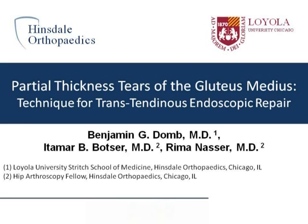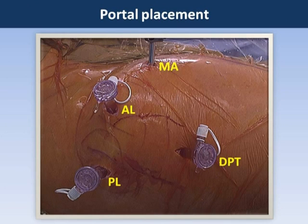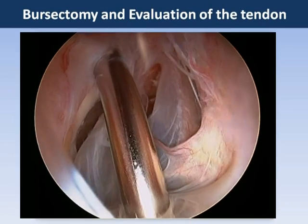This video demonstrates a transtendinous endoscopic approach to repair of partial thickness tears of the gluteus medius. We begin with a fluoroscopic insertion of the cannula and use four portals: an anterolateral, posterolateral, mid-anterior, and distal peritrochanteric.